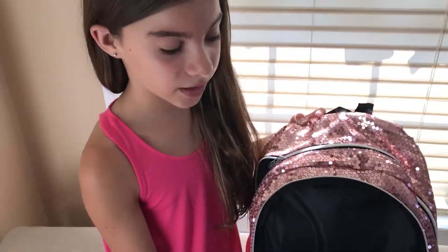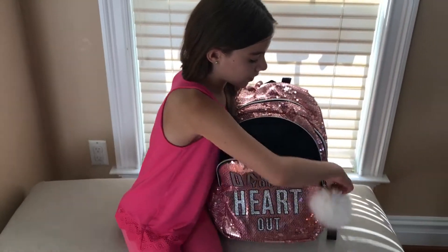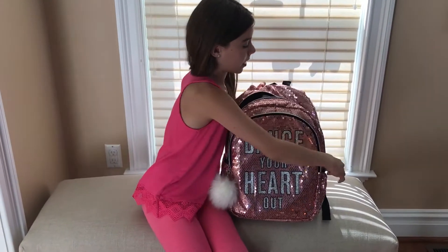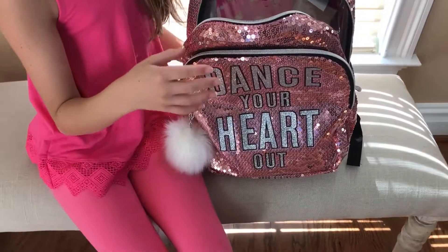It has a front pocket, because in fifth grade you're going to have lots of work, so that's going to be very helpful. Then I have a back pocket, which is very nice. So let's look at some things inside it.